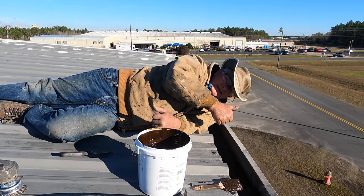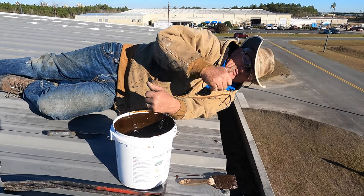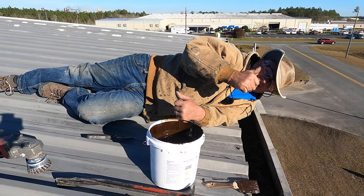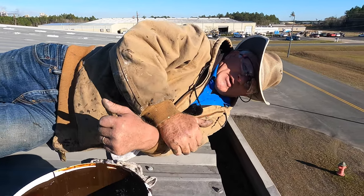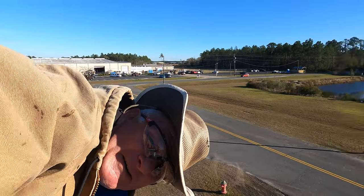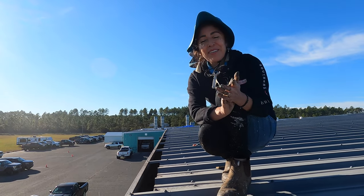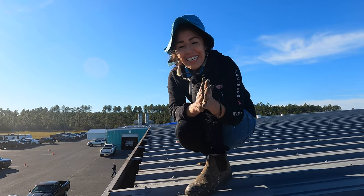And that's how you fix a gutter without falling off a building in Waycross, Georgia. I hope I earned your subscription and thumbs up — please, for my wife as well. There she is — she's also doing the work, not only me.